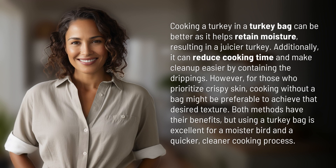Cooking a turkey in a turkey bag can be better as it helps retain moisture, resulting in a juicier turkey. Additionally, it can reduce cooking time and make cleanup easier by containing the drippings.